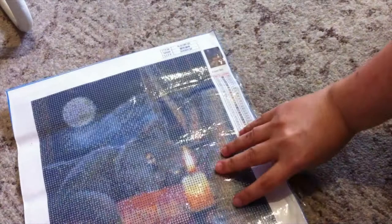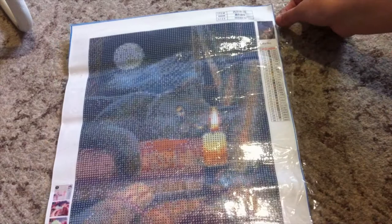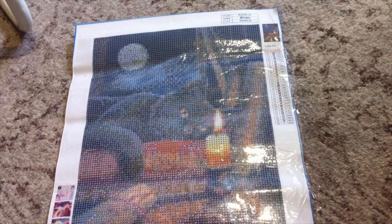I'm going to flip it over now and show you the painting — sorry about any glare off the light. It is actually a gothic diamond painting of a black cat laying on some books, and this is a 30 by 40.